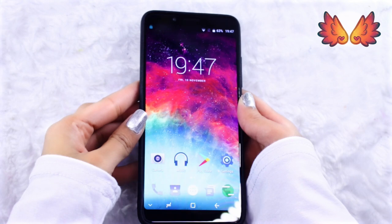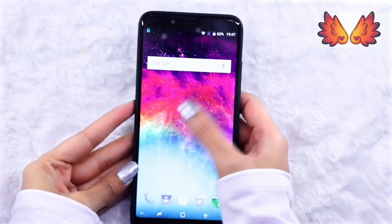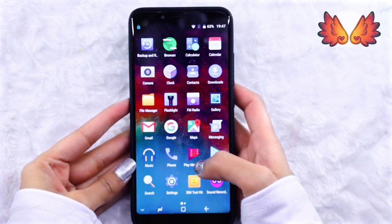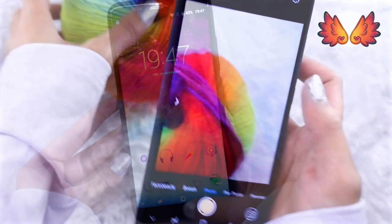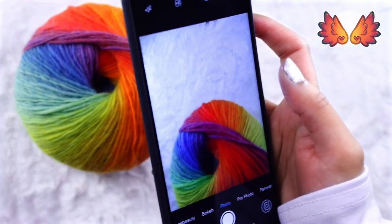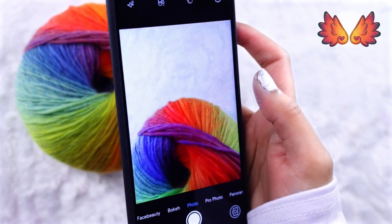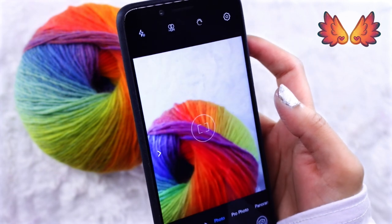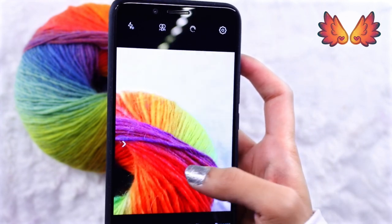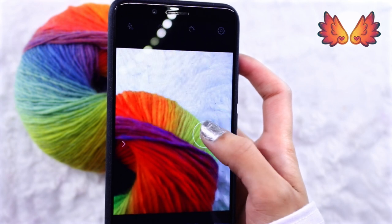The most beautiful thing about this phone is the gorgeous colour reproduction of the screen. Obviously I haven't had a chance to play around with the phone much since I've only just unboxed it, but the vibrancy and saturation of the screen is very noticeable. Later on when I do the full review I'll be sure to take a photo of this rainbow yarn on my Canon 750D and then transfer this to the Umidigi S2 as well as my iPhone and my Mac to see how good the colour reproduction really is.